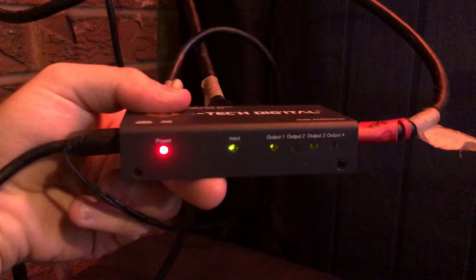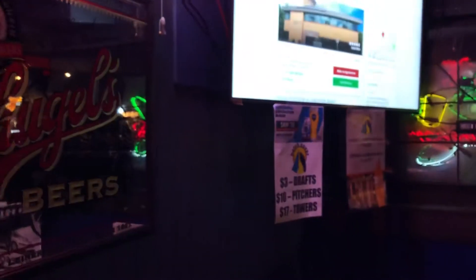If it's not plugged in, you don't have power. If you don't have those lights, it's never going to work. Now, the TVs that change are that TV, that TV, and this TV.